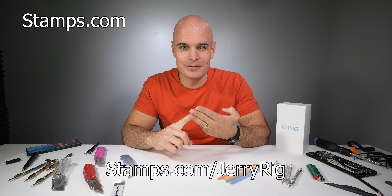So if you want to level up your business, Stamps.com slash JerryRig gets you a 4-week trial, free postage, and free digital display. No long-term commitments or contracts, just how we like it.